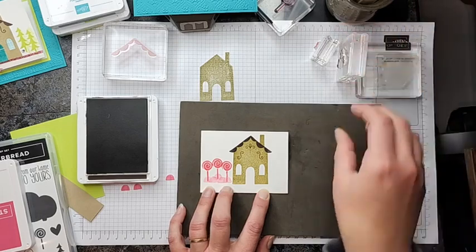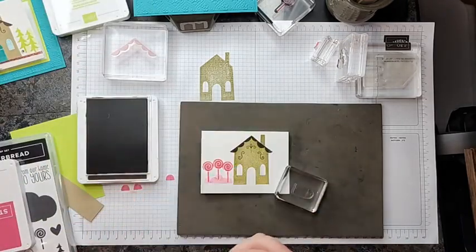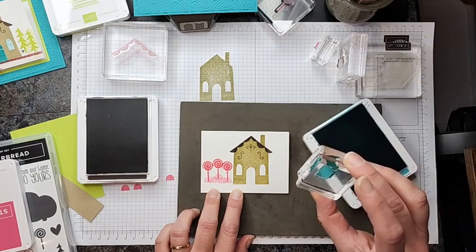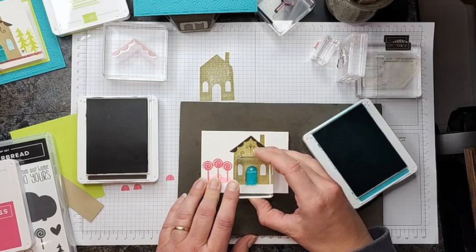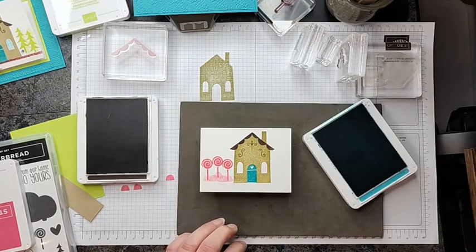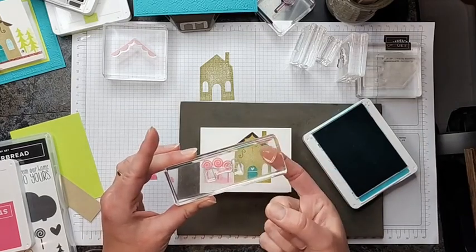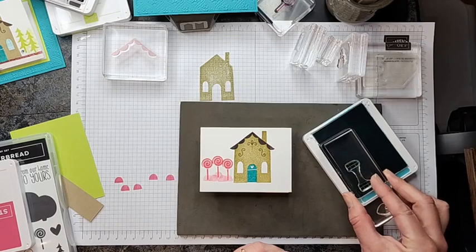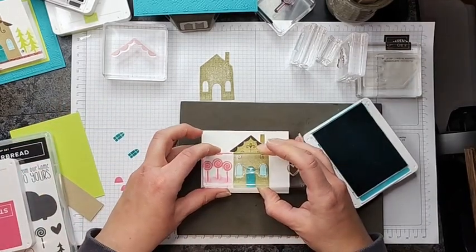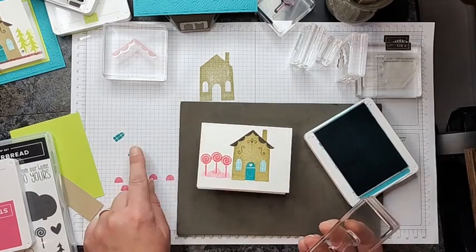The door and windows need to be stamped next. I'm going to use Bermuda Bay to tie it in with the card base. Using my Bermuda Bay, I'll ink up the door and try to line that up — oh, perfect! There's our door. Then we're going to do the windows. There's a lot of stamping steps to this stamp set, but it is so worth it — it is absolutely adorable. I have a little heart over here that we'll use in a minute, so I don't want to get blue ink on it. I'm going to ink up the windows and then stamp them off again, so they're not at full-strength Bermuda Bay. This is a great technique if you want different shades — stamping off gives you two completely different colors just by doing that simple technique.